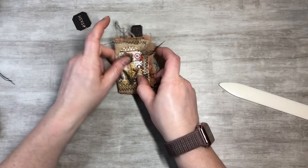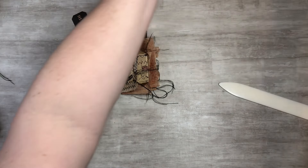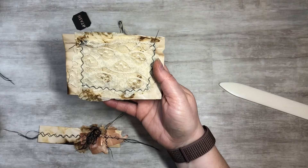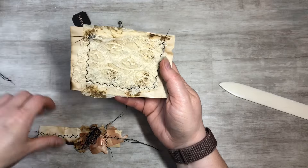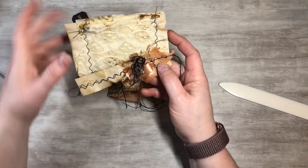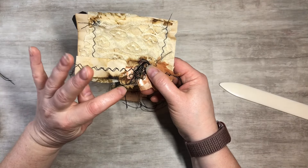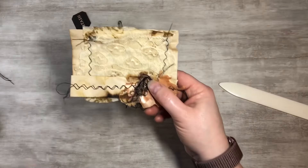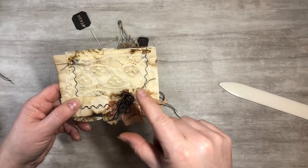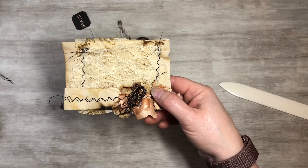I also wanted to show you guys — I was thinking about putting this one in there, but I think I might want to do a separate video for you guys. I made this and I thought it was really cute. I went ahead and did a pocket and have this to go on the front. If you guys would like to see how I make this little pocket, just let me know in the comments. I think I'm going to keep it out and do a separate video, but if I get enough comments, I'll show you guys how I did this one. So please leave a comment down below.